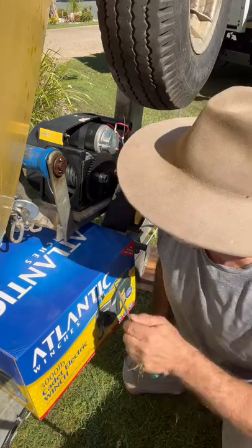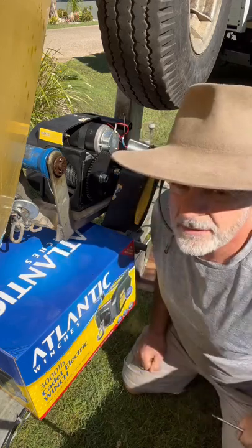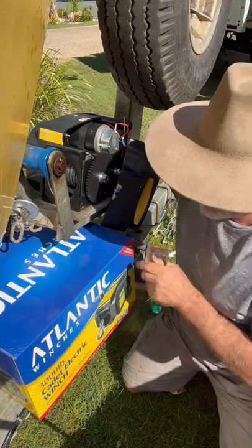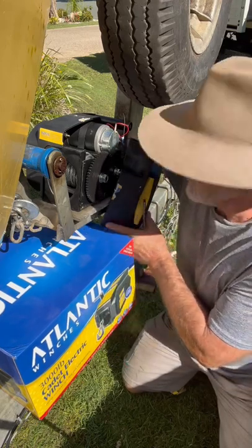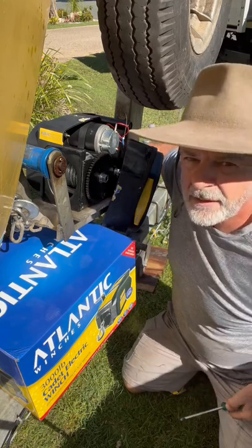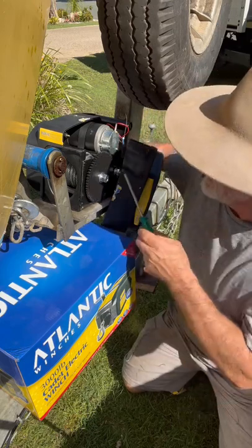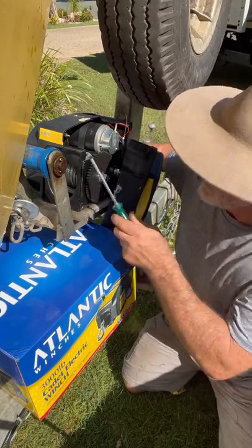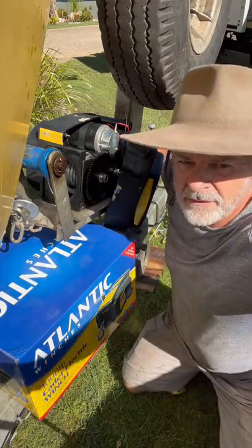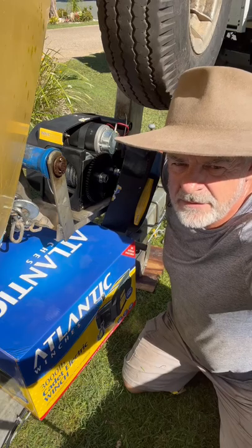I found it was a similar price to replace with an electric winch as the manual one. This one from Atlantic Winches I bought from Anaconda. I just took the cover off to check what's going on inside — it looks pretty straightforward, just a single speed with a manual override. Apart from being a bit slow to retrieve, it seems to do a great job.